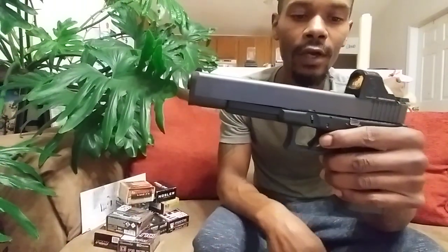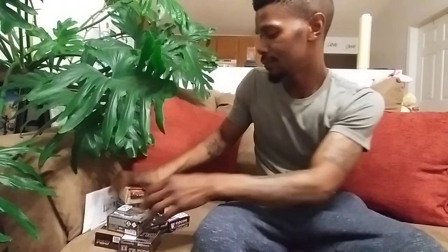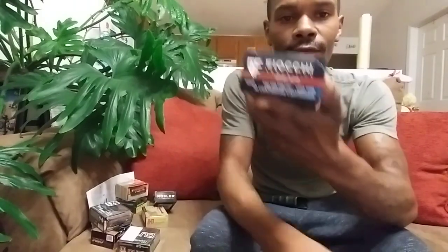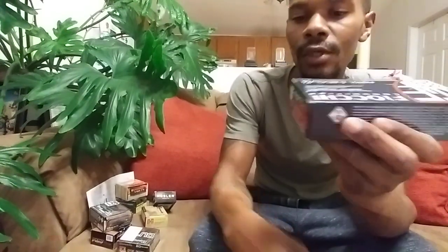I want to talk about some of the different types of ammo that I put through this firearm. It's mainly been training rounds. The most powerful training rounds would have to be the Magtec 180-grain. I recently came across some CCI Blazers and they're pretty stout rounds. Also the Fiocchi 180-grain — these are rated at 1250 feet per second with 620 foot-pounds of muzzle energy, so that's a pretty stout, pretty good training round for 10mm.